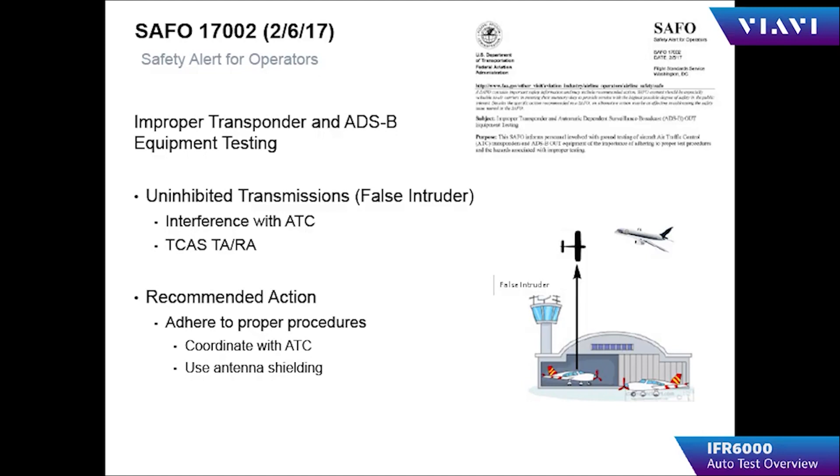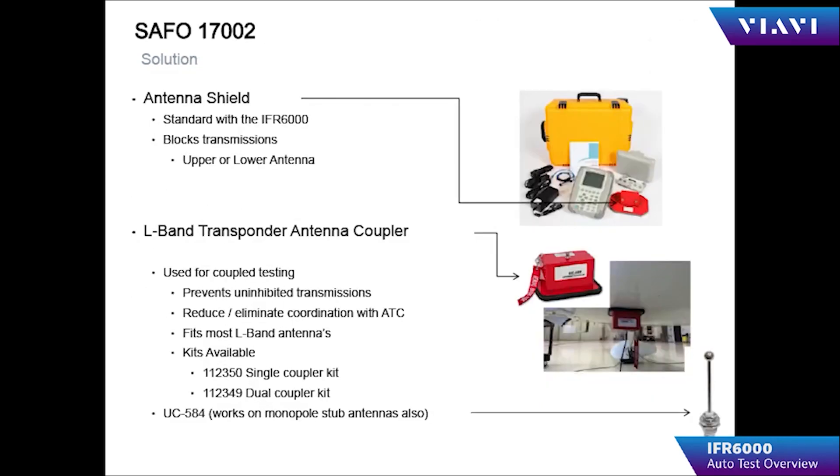When you perform over-the-air testing, certain configurations of your aircraft could appear as if it were actually flying in close proximity to other aircraft, creating TCAS alerts. To mitigate this, you can use the UC 584 in place of over-the-air testing, which will directly connect the IFR 6000 to the antenna of the aircraft being tested.